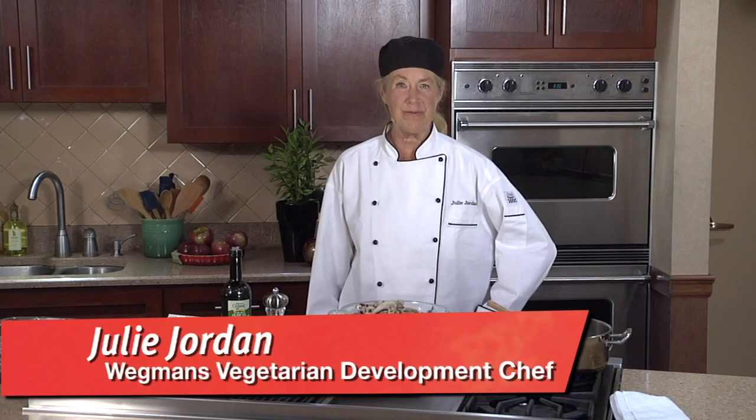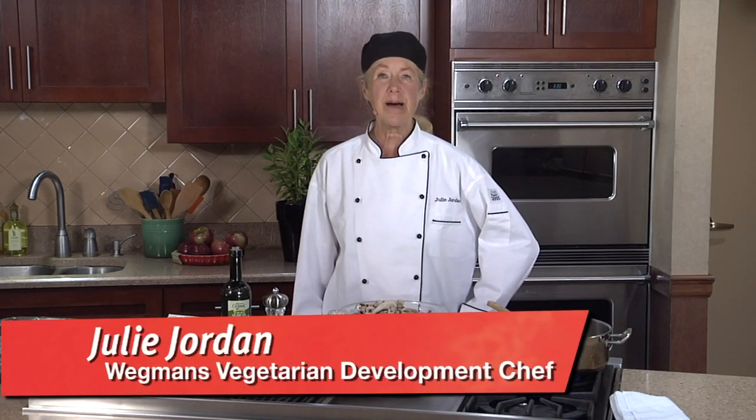Hi, I'm Julie Jordan, Wegmans Vegetarian Chef. Today I'm making vegan shepherd's pie, a delicious entree for you to pull out of your repertoire for any special occasion.